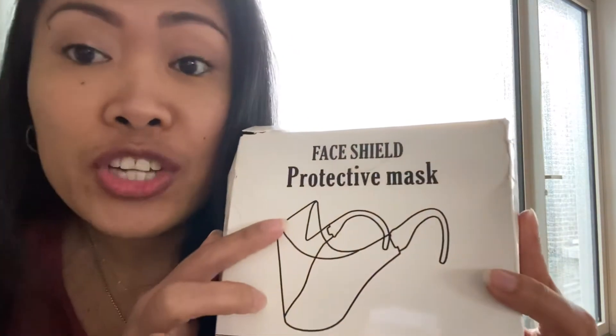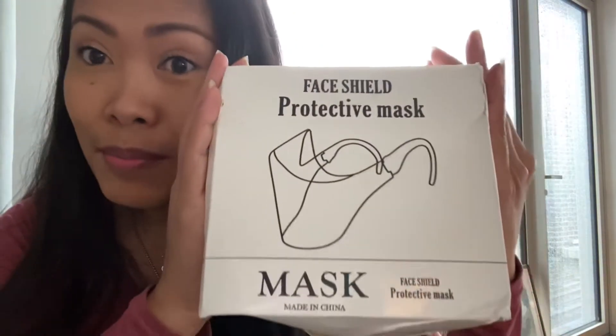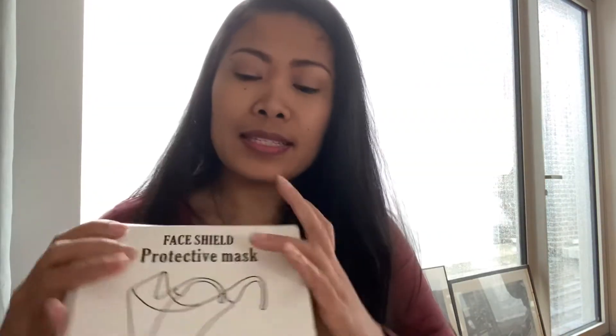Hey guys, today is unboxing the fish shield protective mask. This house has so many masks — he keeps ordering them online, and he ordered this kind of mask. He got two of these and it's quite interesting.